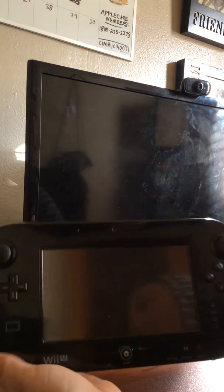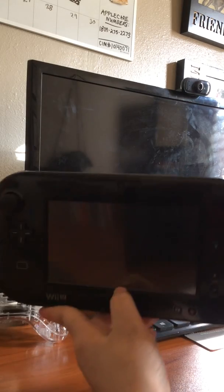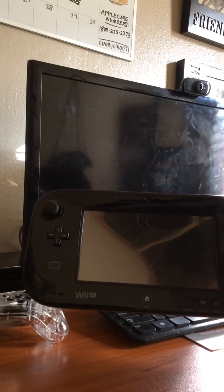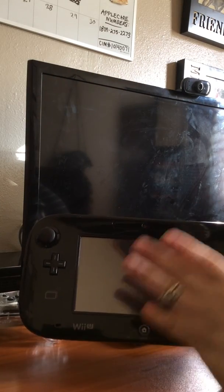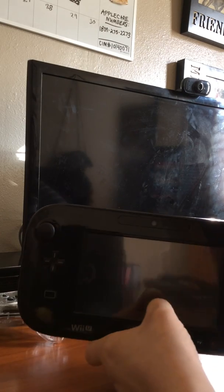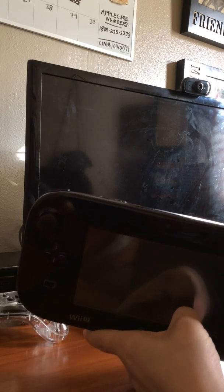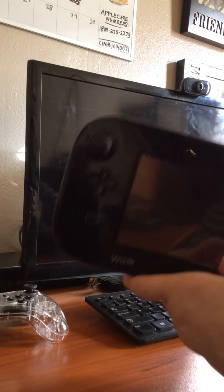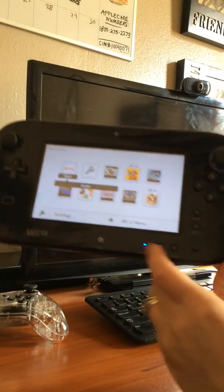I'm going to show you a trick that hopefully works the same way it did before. What I did was lift up the screen at the bottom - you have to do some investigating. I realized the bottom of the screen might have been stuck, so I took my fingernail and lifted it up just a little bit, and I noticed that helped.